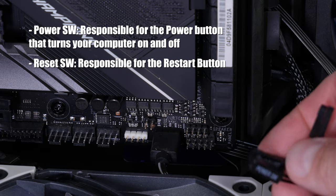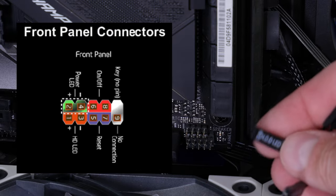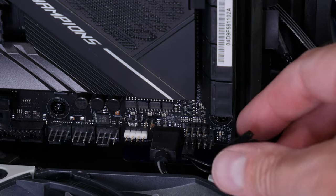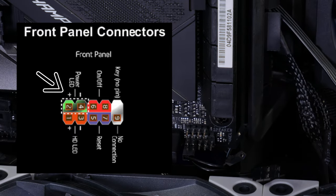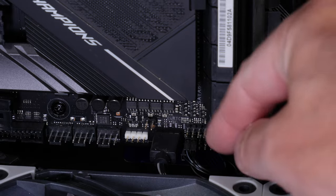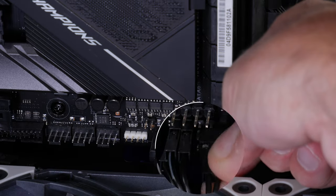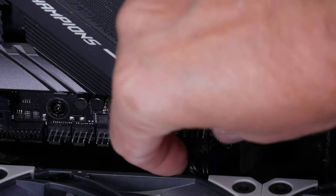Plug in the bottom one first — the HDD LED positive is on the far left. Start at the bottom so it's easy to get the other connectors in on top. Put the positive in, then the negative to the right. For the power switch, orientation doesn't matter — it just connects two pins together when you press it, so there's no positive or negative. Slide that in and you're good.